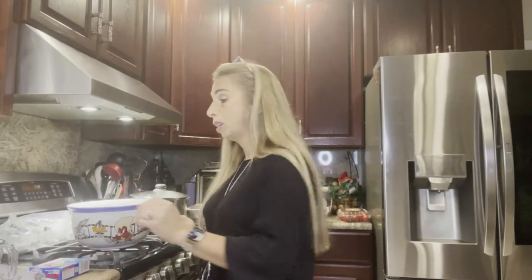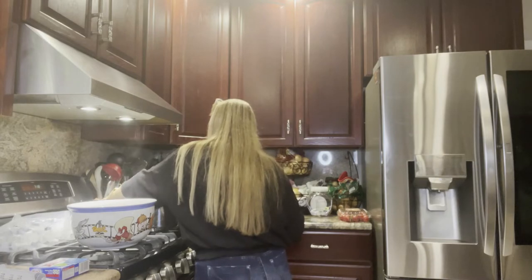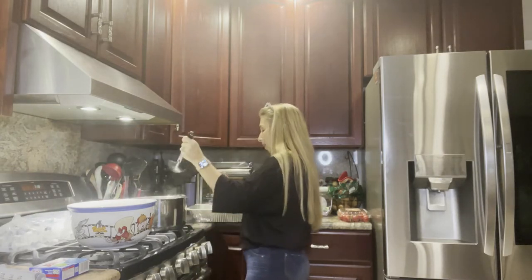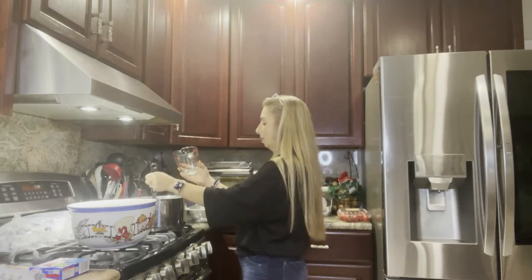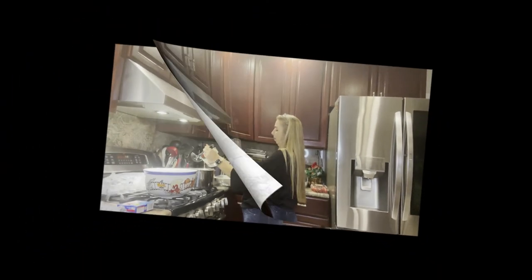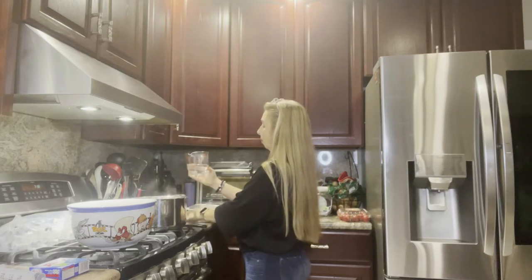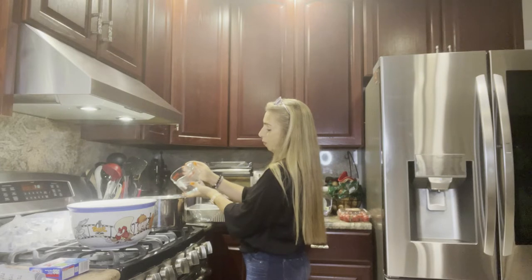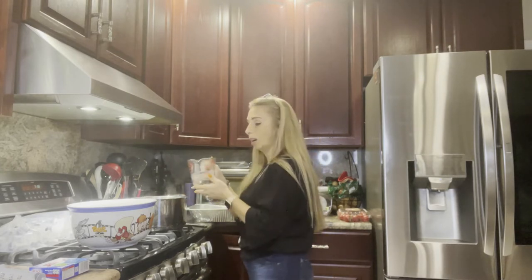To make a jello shot, what you need is one cup of boiling water. We'll safely measure it so there are no mistakes. You want to make sure you measure it right, because you don't want to make it too watery — then it won't refrigerate properly and set properly. So here we go, we have one cup of boiling water.